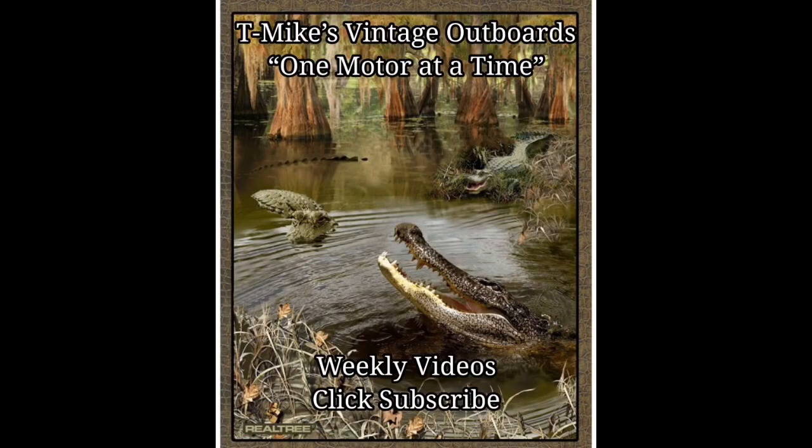Hope you enjoyed the video. Here at T Mike's Vintage Outboards we're doing one motor at a time. Please click subscribe — I promise to do weekly videos. Au revoir, mes amis, and laissez les bons temps rouler.